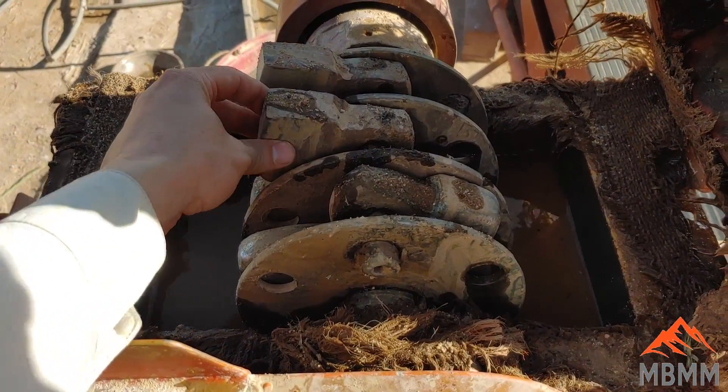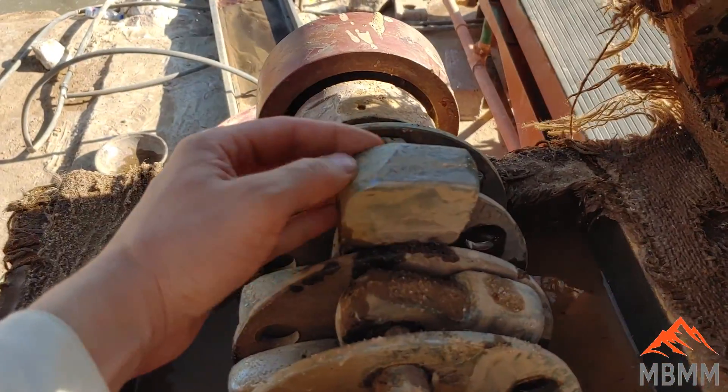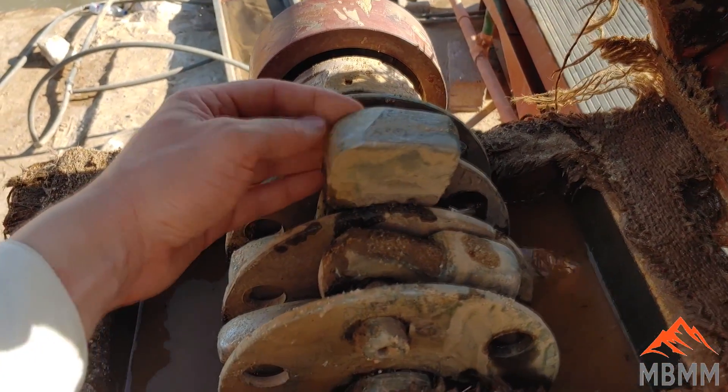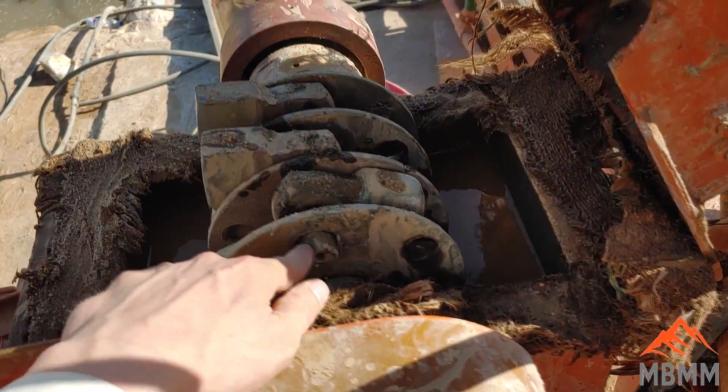Here's the inside of one of the small 12x9s, and the hammers are wearing a little bit. Do you ever have problems with the pins wearing or the rotors wearing? It doesn't look like it.